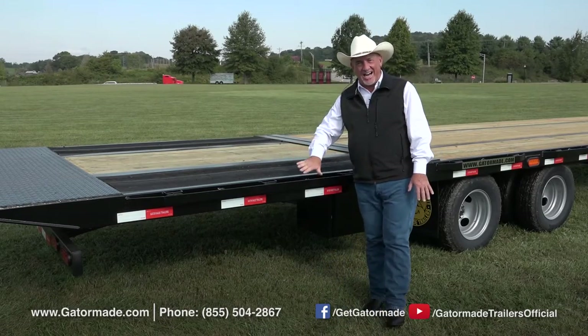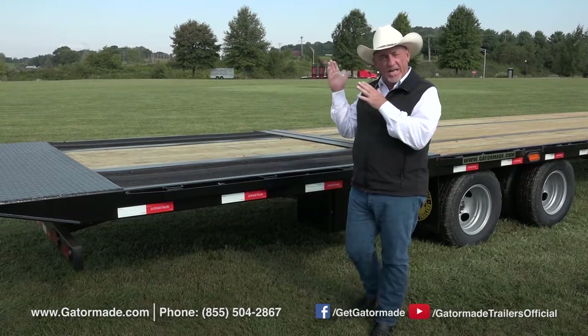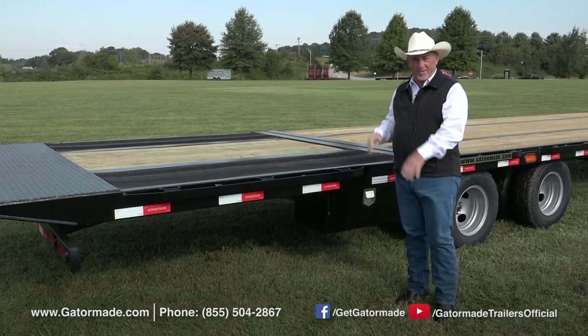This is our hydraulic dovetail — hydraulic, power, lower it, raise it. Any of our gooseneck trailers that we have, this is one of the upgrade options.